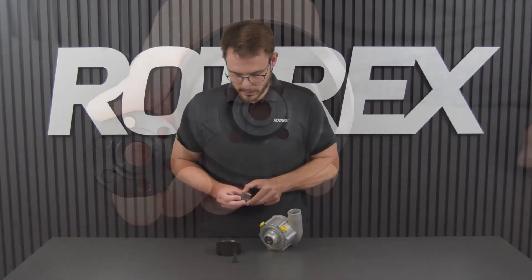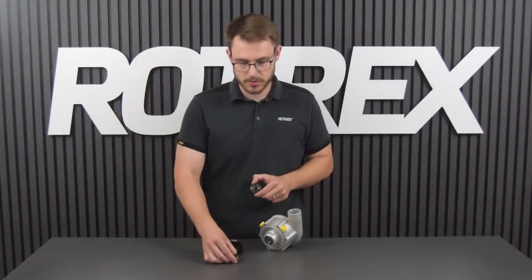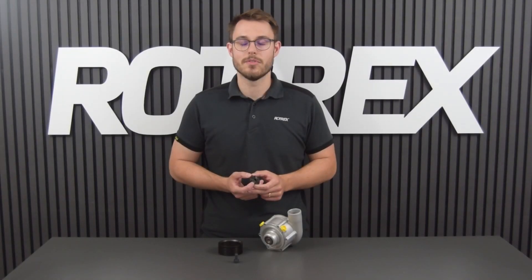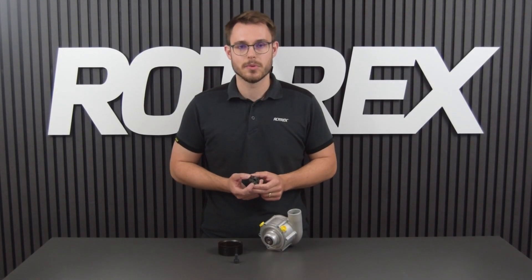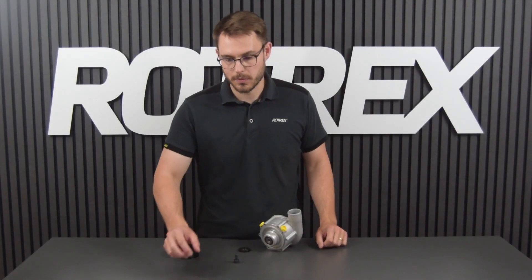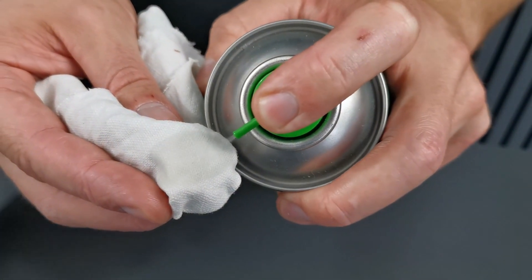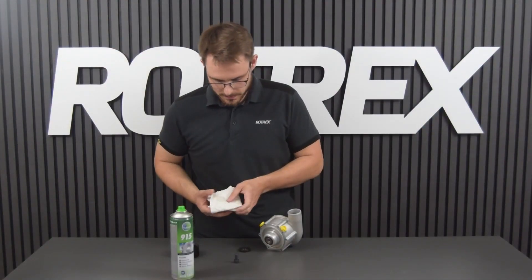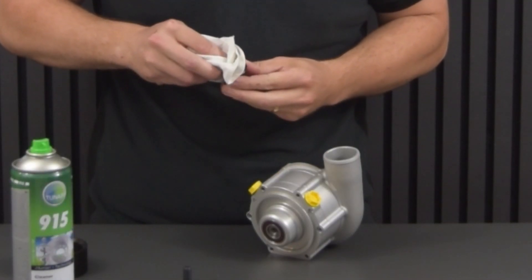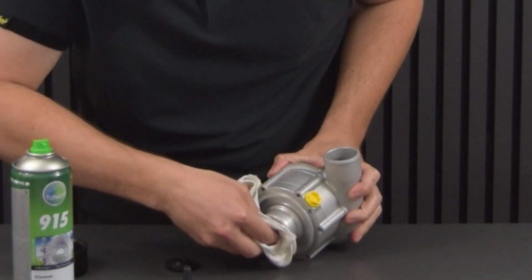If we look at our pulley adapter you can see it has the same interface as the pulley, and we're going to reuse the center bolt to fasten it to the supercharger. Before fitting the pulley adapter it's important that you clean the mating surfaces to make sure that there isn't any grease. So we're going to use a rag with a bit of brake cleaner on it to clean the surfaces both on the pulley adapter and on the supercharger.